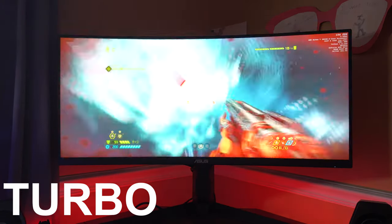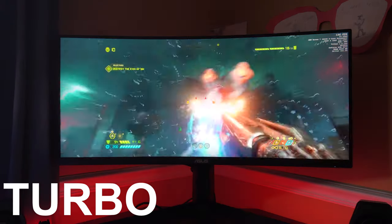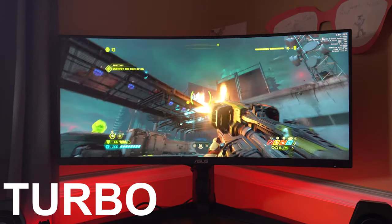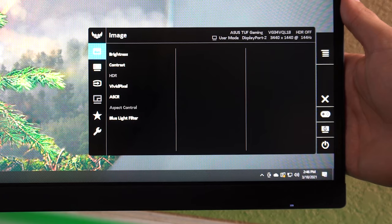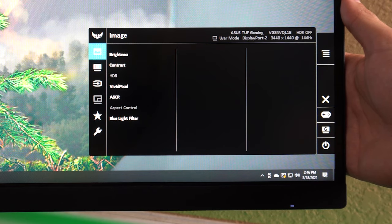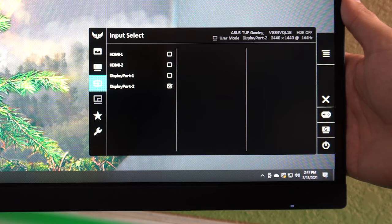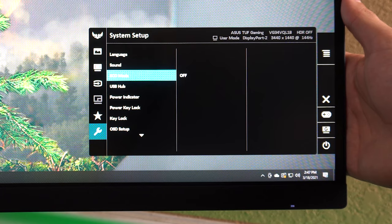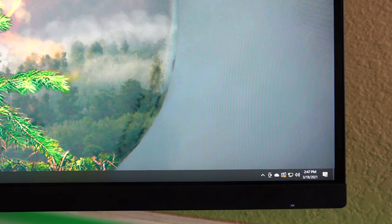Brightness also went away in the panel settings when ELMB is on, although contrast was still available. Enabling ELMB makes the panel darker — changing color settings in the NVIDIA control panel can help, but it still seems dark. Gaming seemed smooth most of the time in Doom but would take huge FPS drops sometimes, even with my 3070. I'll do more research for the review. Next is Game Plus — crosshair, timer, FPS counter, and display alignment. Game visual and shadow boost are showcased after. Brightness, contrast, HDR, Vivid Pixel sharpness, and ASCR are in the image tab, along with aspect control and blue light filter. In color you'll find temperature, saturation, and skin tone — something I haven't seen in a monitor before.